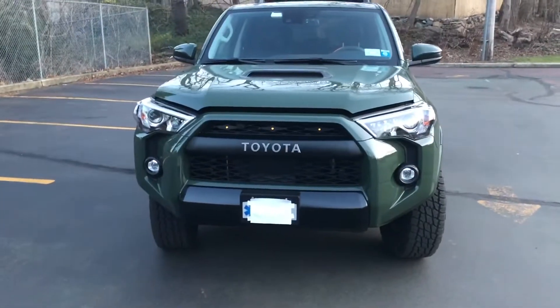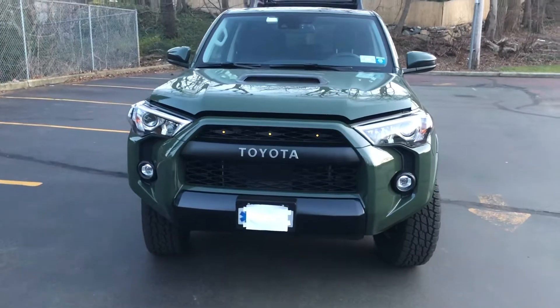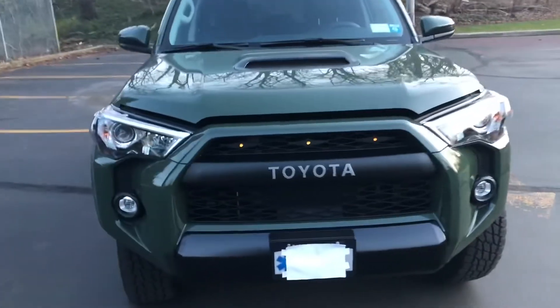Tactical Prepper here. This review is going to be about these grille lights. As you can see, I've got the hood popped. I will be opening the hood and we're going to be talking about them.